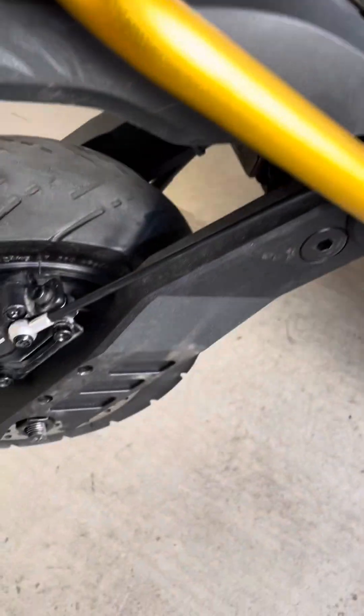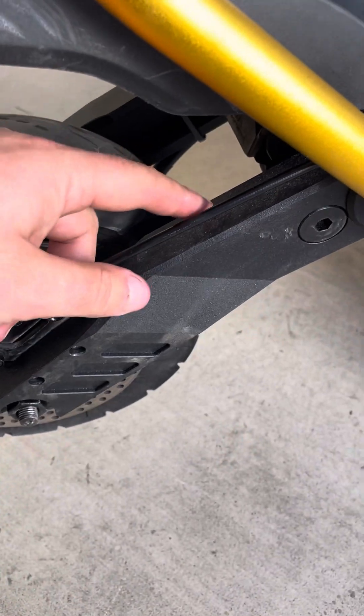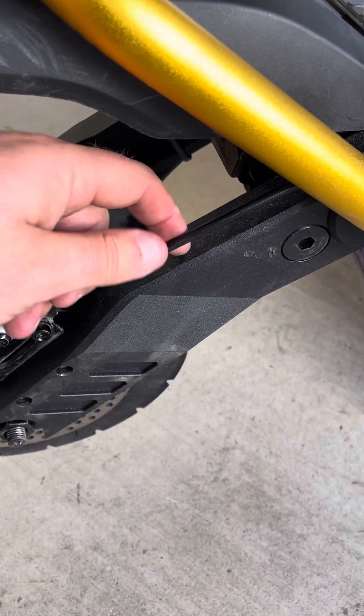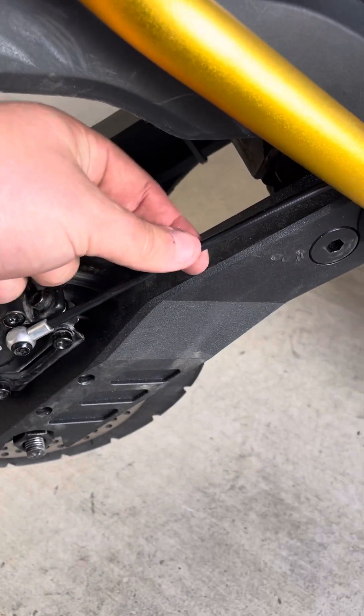The extended swing arm is about two and a half inches longer, so you're going to need more cable — you're going to need more brake cable and more motor cable.